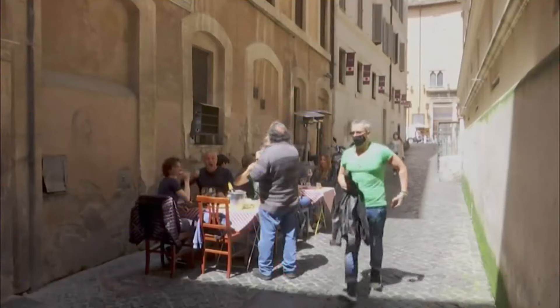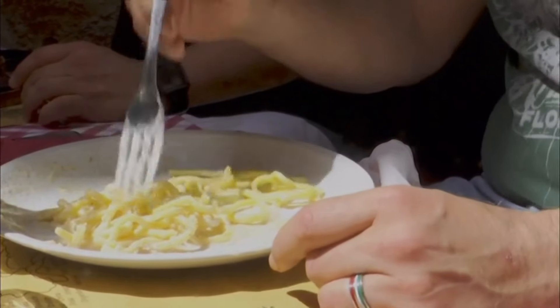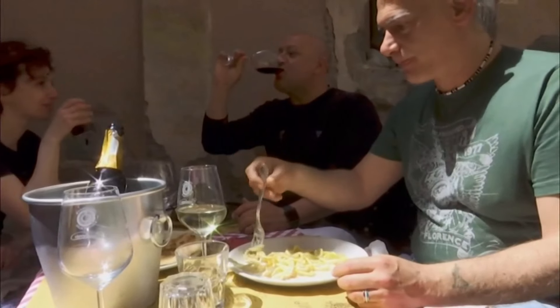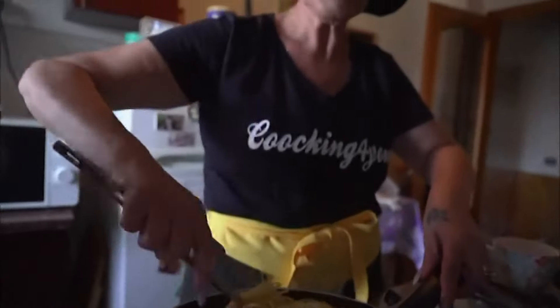So how will this one go down with the lovers of Italian food? Louis Scott found out. Italian cuisine is enjoyed around the world, with many travelling to the country for the authentic dishes. But how they are prepared closer to home can be a little controversial, with the classic Carbonara often debated the most.